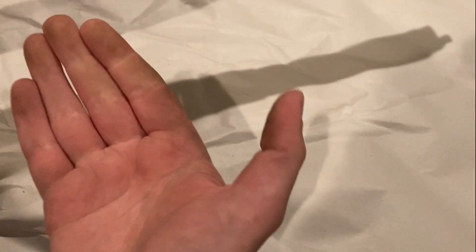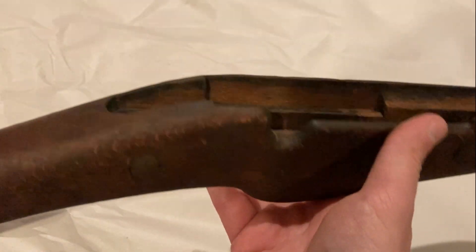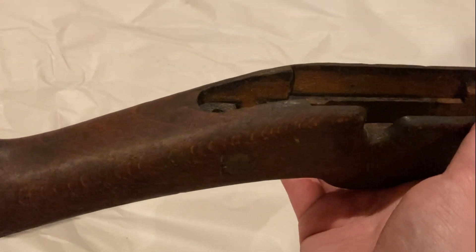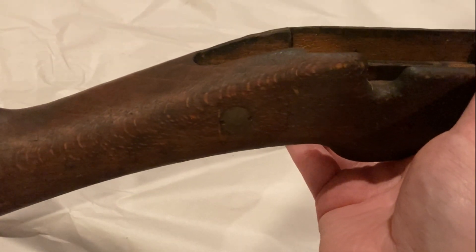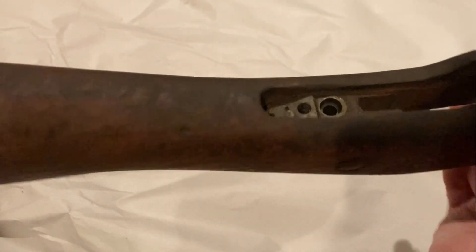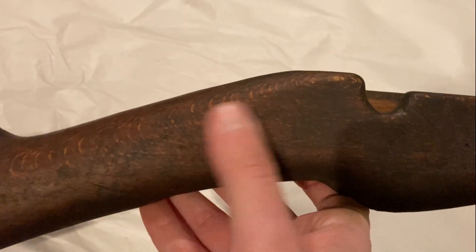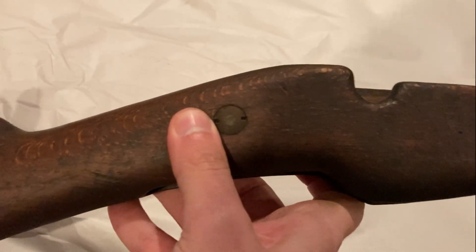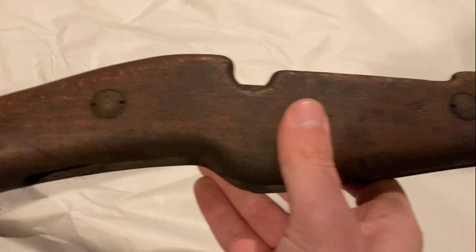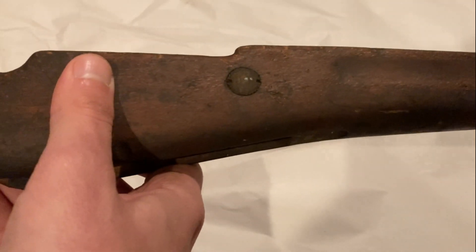It's absolutely filthy — just from having handled it, it definitely needs a cleaning. That's not really a problem at all. But there are no cracks at all that I could find. For example, you can see here at the rear tang, which is a very commonplace area for a crack to develop — there's nothing there, nothing at the wrist. You can kind of look around and it all looks fine. The metal parts look pretty grimy for the most part.